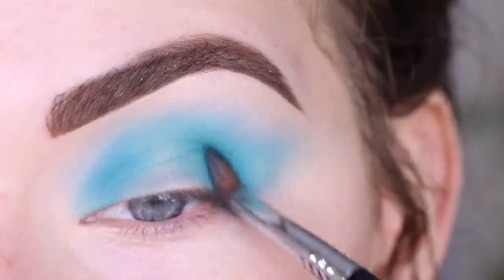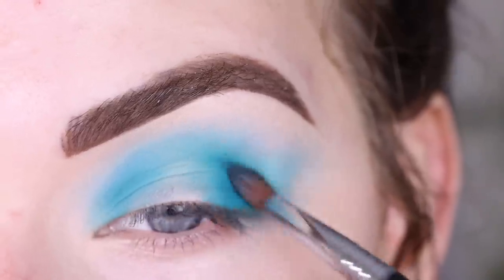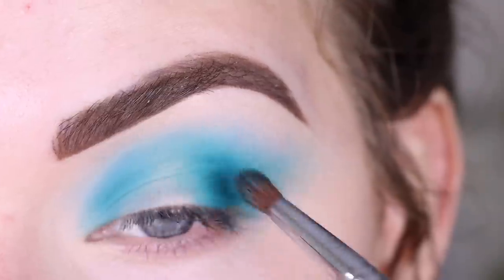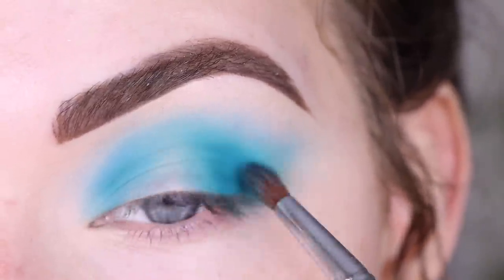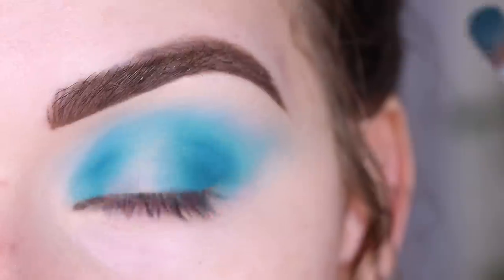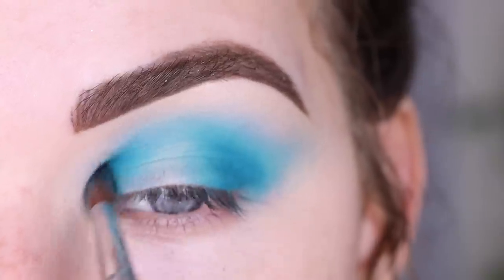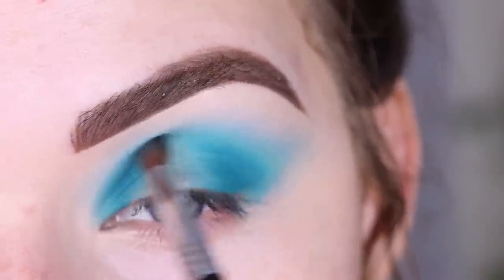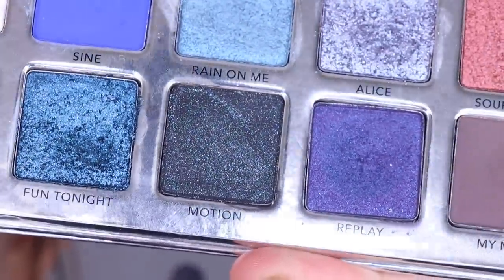I'm going back in with more of the Peace shade to touch up my outer and inner corner since a lot of it got blended out. The shade looks a little more blue on camera but it does have a hint of green in it — such a gorgeous color. Now I want to try the shade Motion, which is like a black with little sparkle glitters.